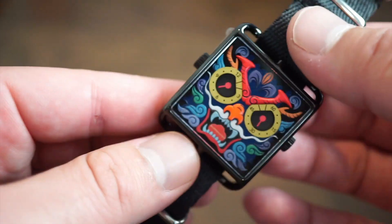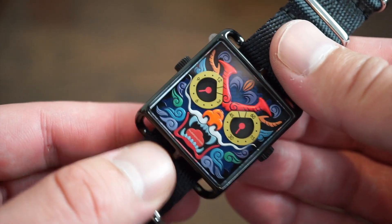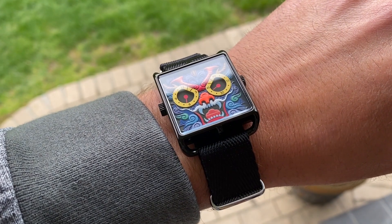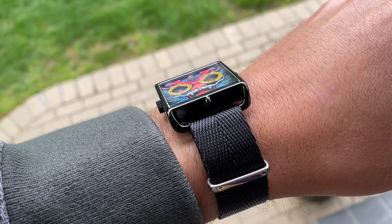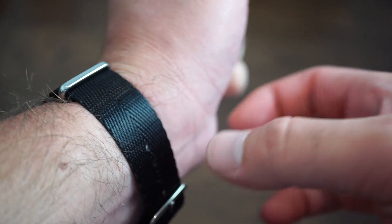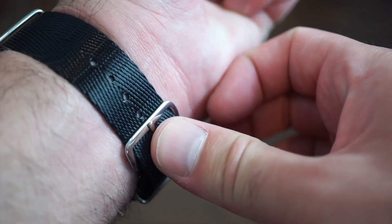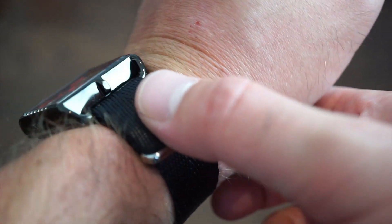I'm going to put it on my 6.75 inch wrist to see what this square case looks like. There she is — it fits just about across my wrist and wears really nicely on this NATO strap. It's very good quality, woven very nicely, very smooth and flexible. You also get a custom buckle.